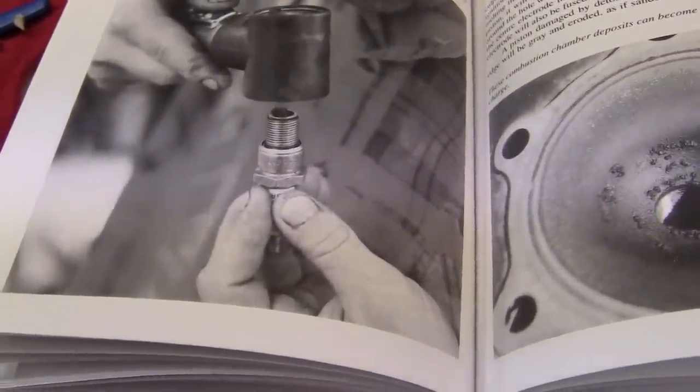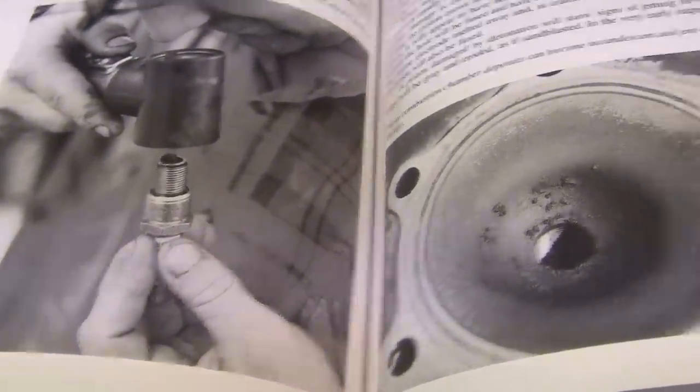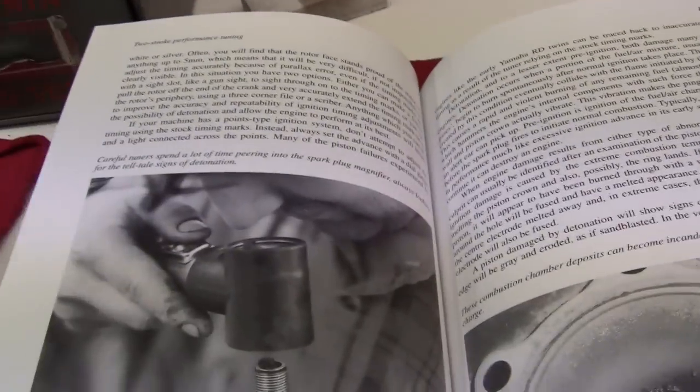In order to really get a good bead on how well your plug is doing, you have to do something called the plug chop.